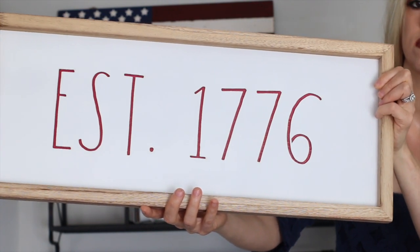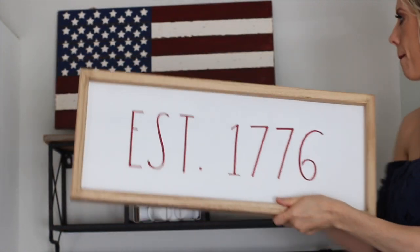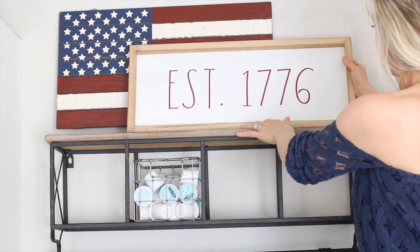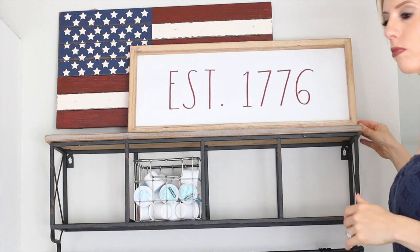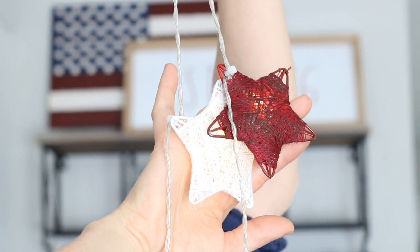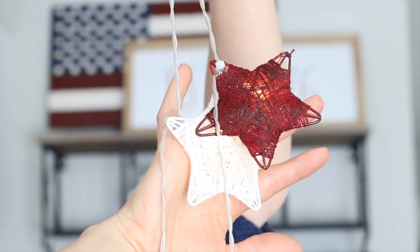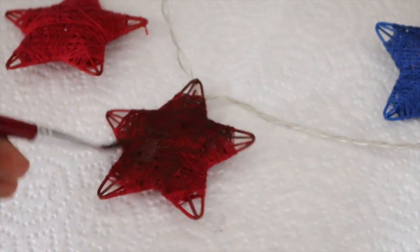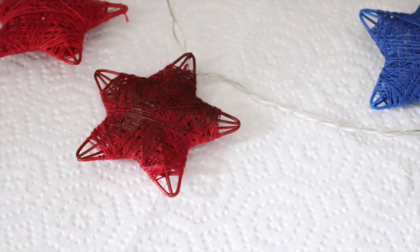I found this Ray Dunn sign at a random decor store — it was priced up a little bit, but not too bad. I think I spent about $30 on it. I thought it was so pretty with the 'Established 1776' wording. Since I had originally just planned to put the flag sign on top, I thought if I propped it up and layered it with this one it would look so cute. Next, I found this really pretty garland from Target. The red stars were a little brighter, but I went through with acrylic paint and made them the same red color so it would all match really well.